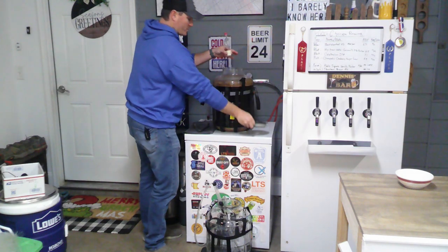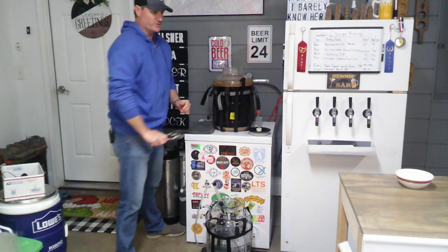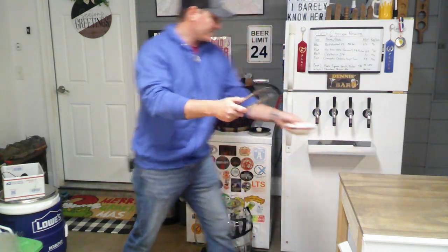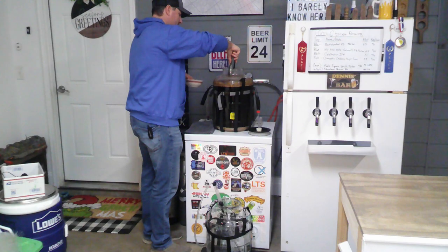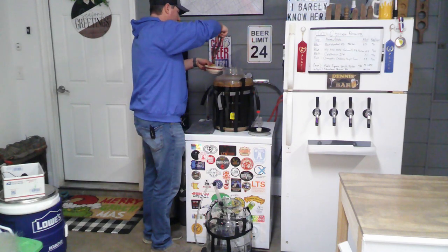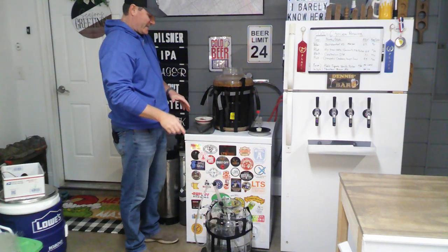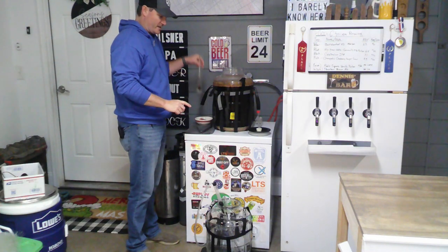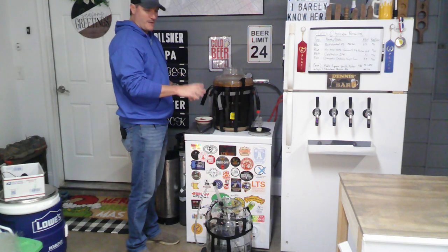I'm going to use the same bowl and sanitized tongs to pull out the Tilt. Then we're going to rack this, and while I'm racking I'll grab my hydrometer reading to see what the actual gravity is. It can drop a couple of points in secondary.